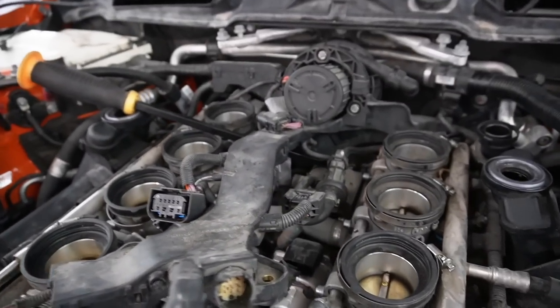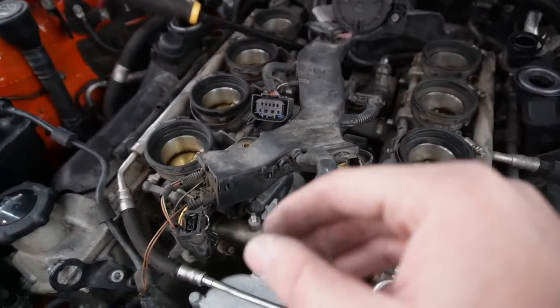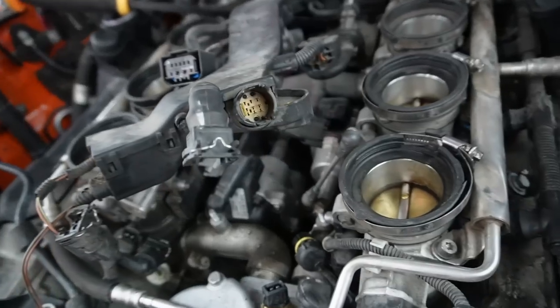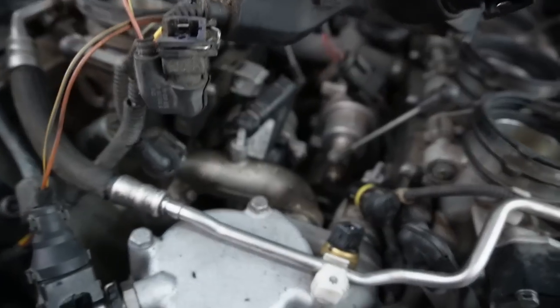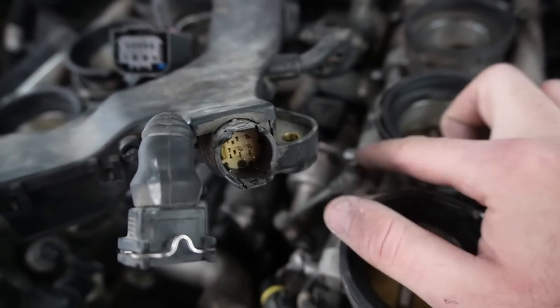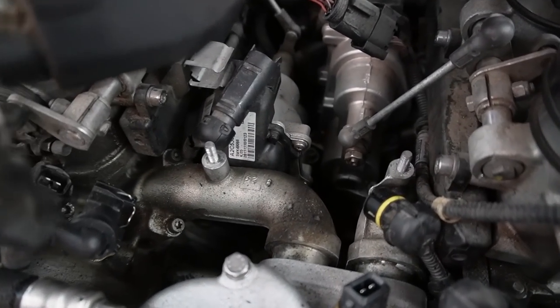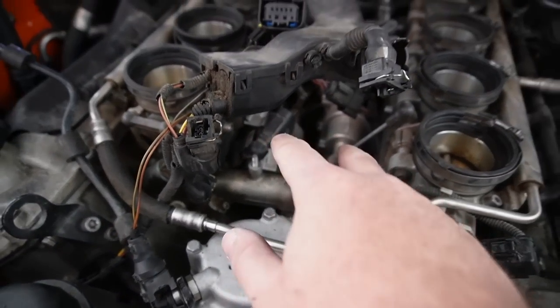The easiest way I found to do the throttle actuators is to just kind of pry the wiring harness upwards a little bit, and then you actually have access to them. I can see the bolts holding it down and I can disconnect it right over here. Let's just hope we don't drop any bolts and we can get these actuators out.